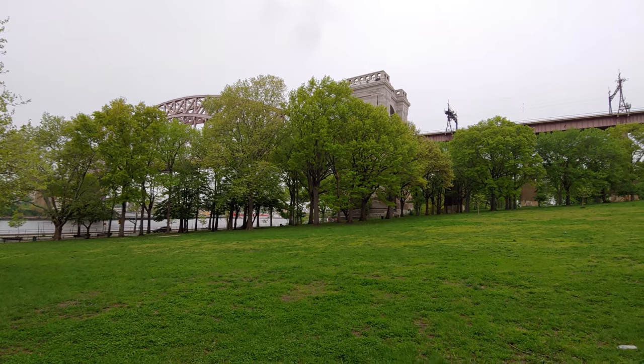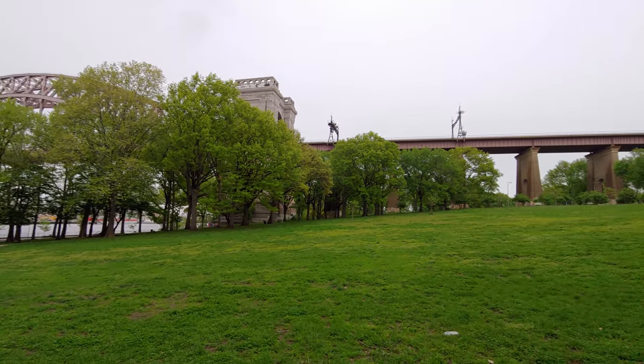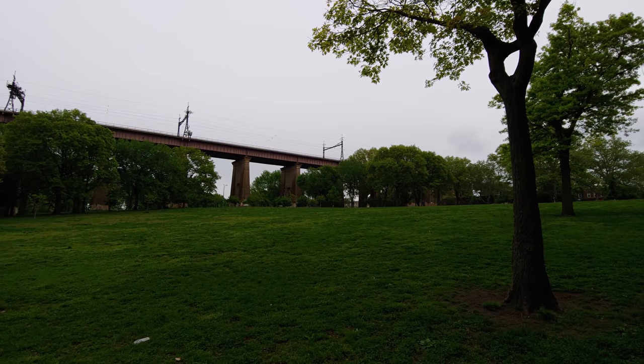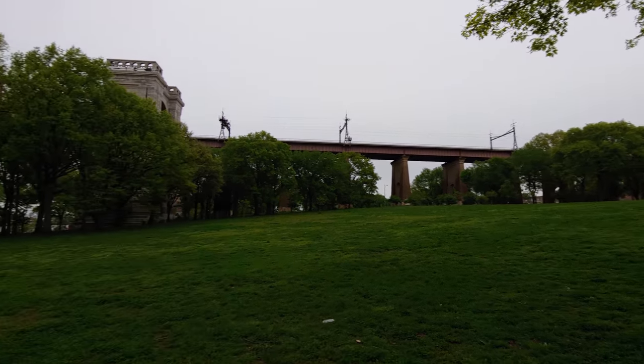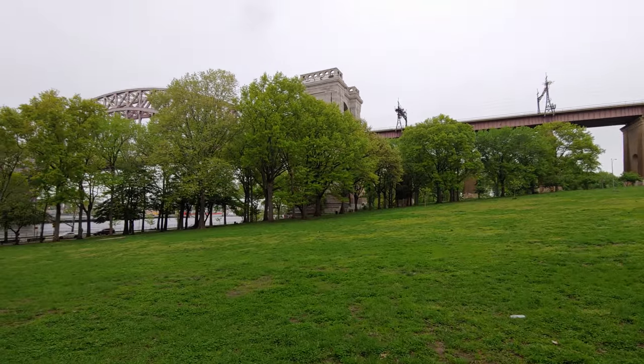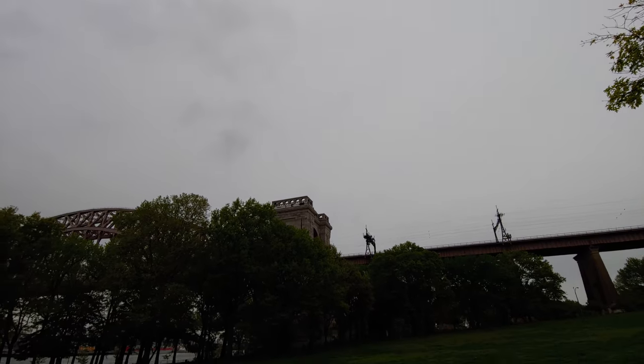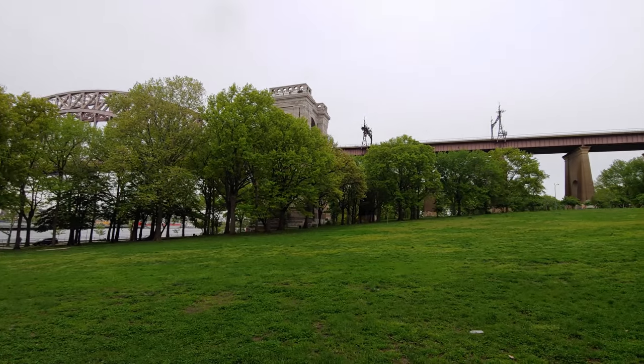Hey guys, we have a quick test of 4K camera on the LG G7. This phone has dual cameras and we're using the wide angle one for this. Unfortunately on this one you can't switch between them while filming — you can do that before filming, just not during.